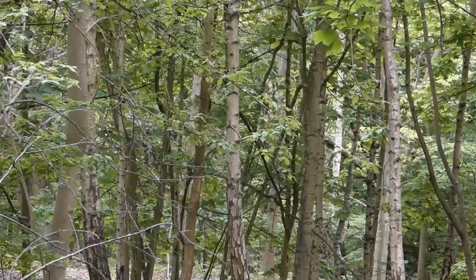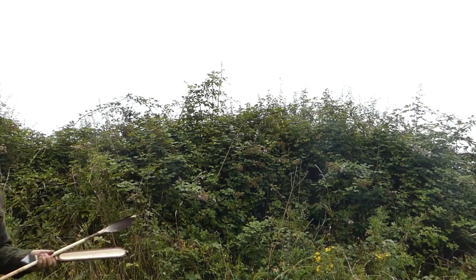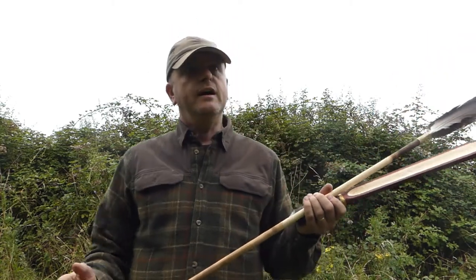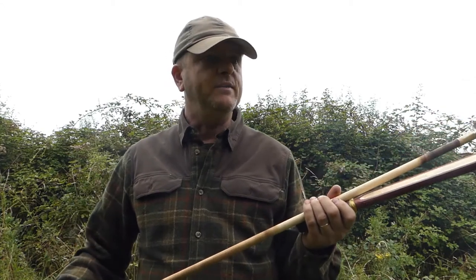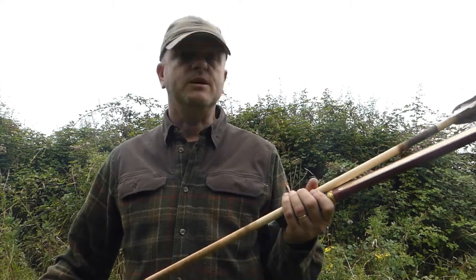Hi there, welcome to this Atlatl video. Like my Dutch arrow video that I made just before this, this is another one of those itches I've been meaning to scratch for quite a while. I first threw an Atlatl with Will Lord — it's actually one I made with him — and my throwing was very tentative to say the least. I'm not professing to be an expert in this by any means, but it's just a fascinating subject.